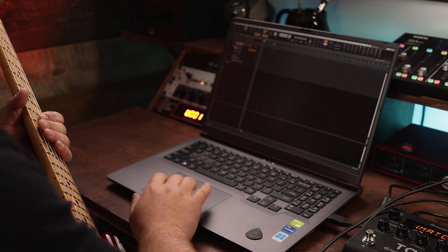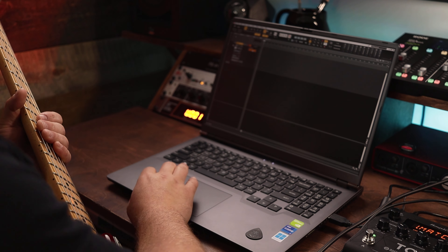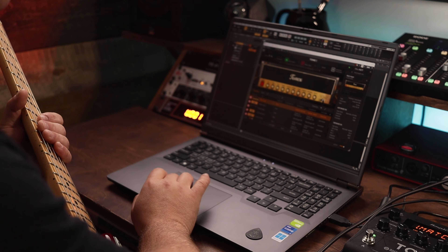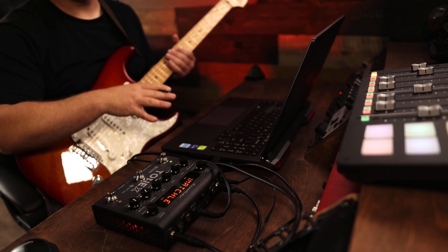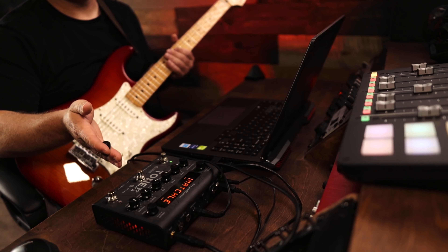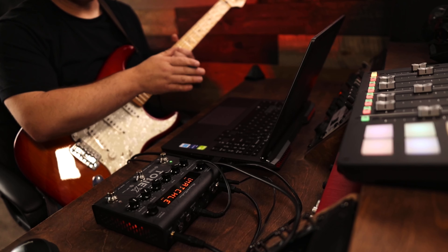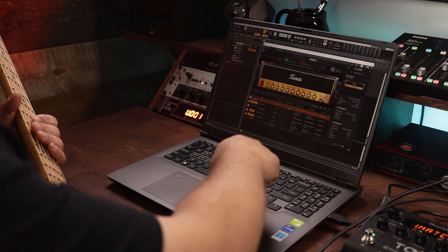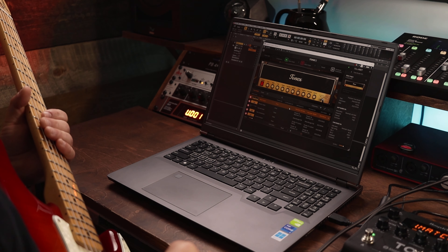Speaking of the versatility, I can actually just put the Tonex in the effects bin on my guitar channel and treat it like a VST plug-in. By opening it up, I have access to ToneNet and all of the other amp settings that I might have. In terms of versatility, this is where we can set up the Tonex pedal to actually record just a dry DI source, while still hearing it through an amp source. Then I can go back and choose any one of the amps within the ToneNet models and get an infinite amount of possibilities.